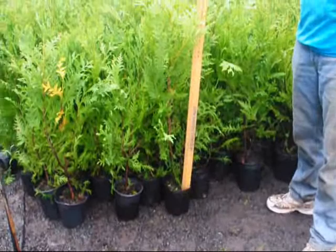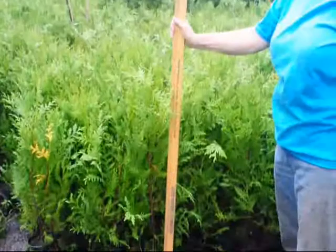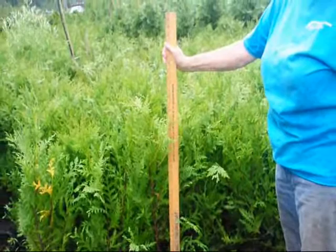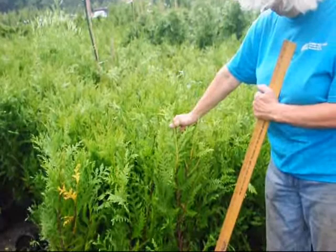These are our one-gallon green giant arborvitae in one-gallon pots. We're getting ready to take these out into the field and plant them, and some will be repotted into larger pots for resale. These green giants are about 28 to 34 inches tall. Normally the one-gallons we sell are between 24 and 28 inches, but they've grown at least 6 to 7 inches already this year. They're very fast growing and still in their growth spurt. The very light green tops indicate where they started to grow from this season.